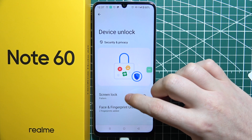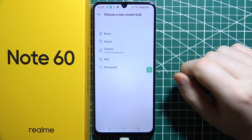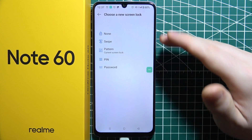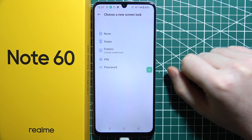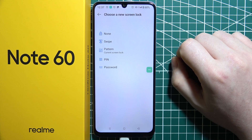First we can go to Screen Lock. We need to unlock our phone if we have any password set on it. Then we can choose either None, which gives no protection, or Swipe, which also doesn't offer much protection.